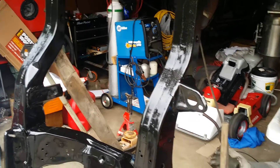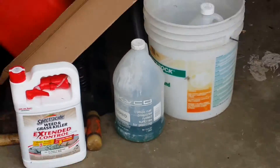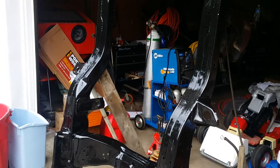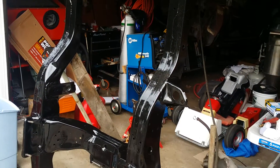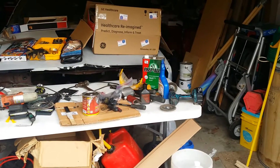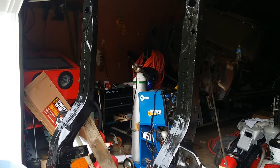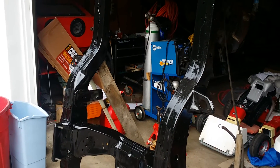So I went back over it with some Ospho — which is this right here — that's just phosphoric acid. I hosed it down, then washed it off, and used a prep ball to wipe it down last night. Let it evaporate, blew it off with the air blower, and then painted it. Hopefully that's good enough.